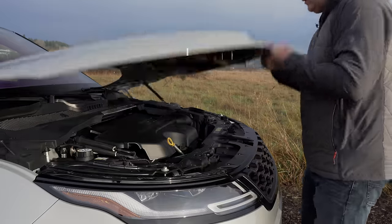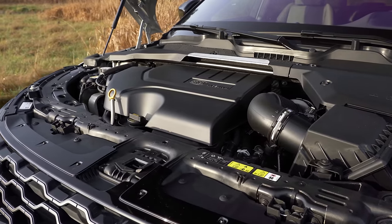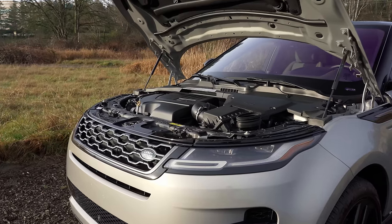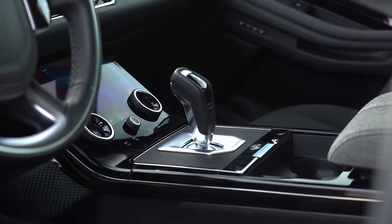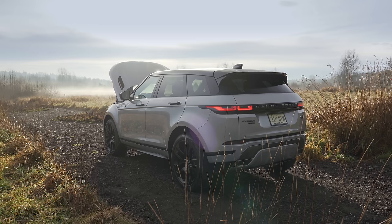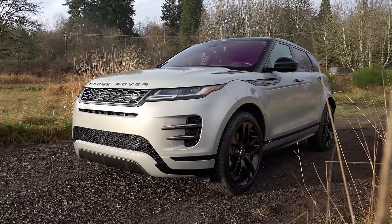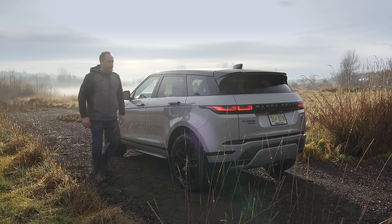Under the hood is a 2-liter turbo 4-cylinder engine hooked up to a mild hybrid system consisting of a starter generator connected to an underfloor battery. This system is designed to provide a performance boost in around-town driving. Total output: 296 horses. Power is pushed through a standard 9-speed automatic transmission to a GKN all-wheel drive system, which features a central driveshaft disconnect to help with economy when cruising at highway speeds. EPA rates this hybrid at 21 miles to the gallon city and 26 on the highway.